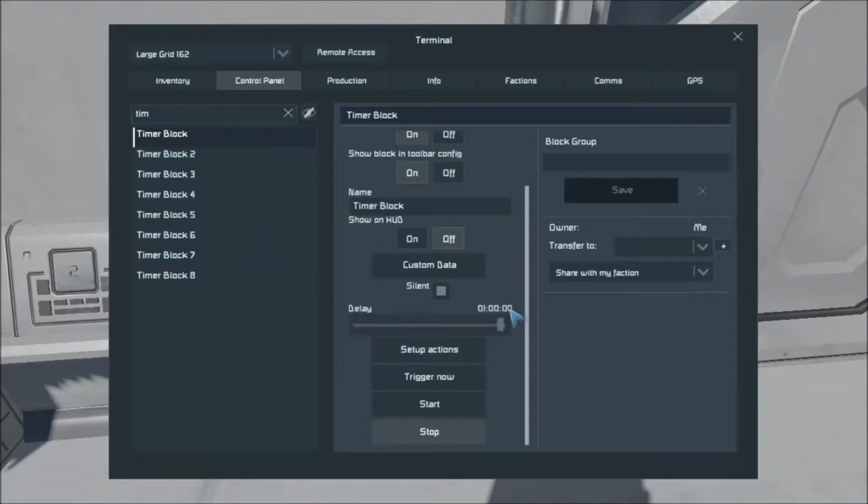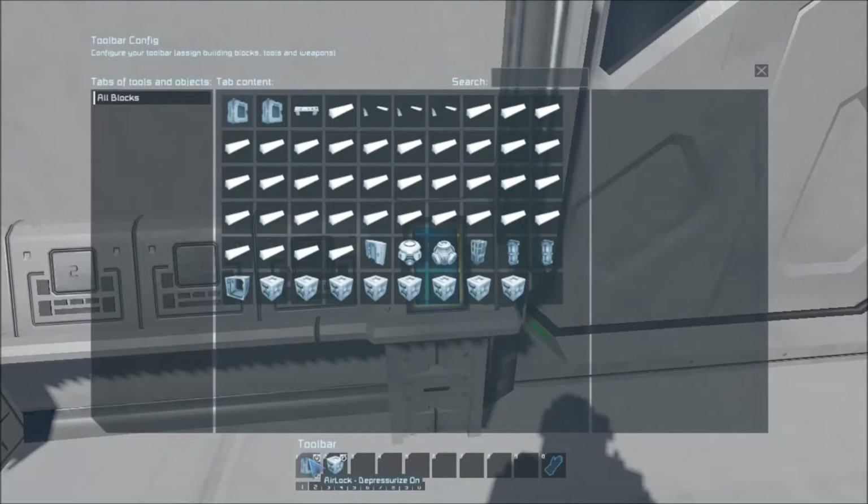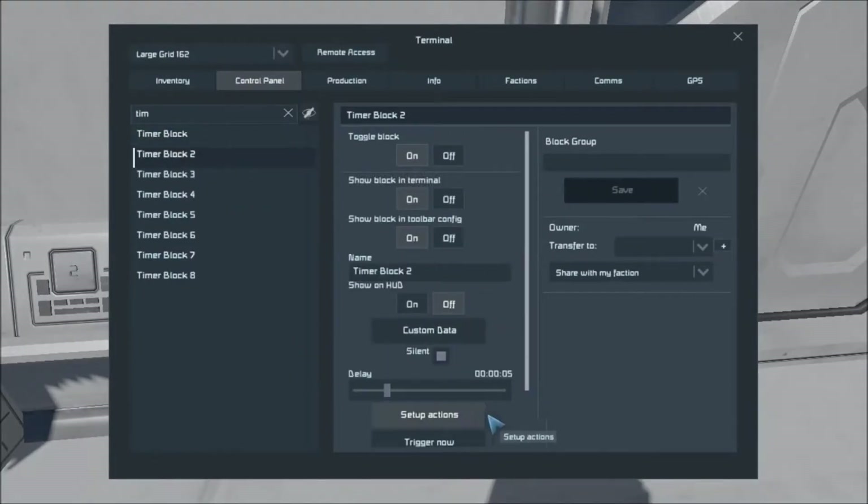So we're going to set up actions now. I've got the action set up. This first one — when you hit the button, it triggers timer block one, it triggers it now. I have the delay set way down just in case, but it's set to trigger now. So the moment I hit the button, timer block one triggers. As soon as timer block one triggers, it starts the depressurization process. And as it does, it goes ahead and starts the timer for timer block two. Timer block two is delayed five seconds — that gives time for the airlock to depressurize.